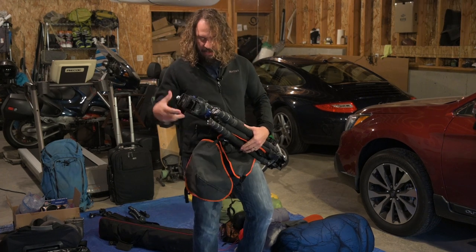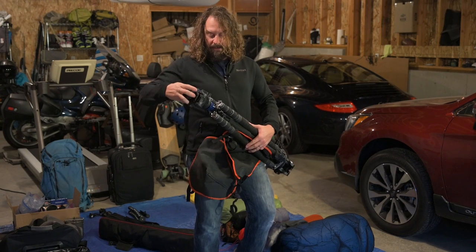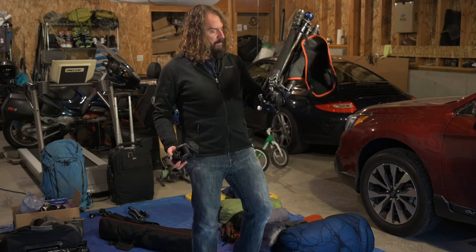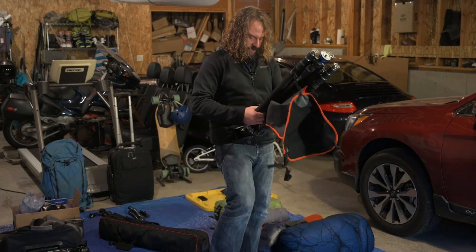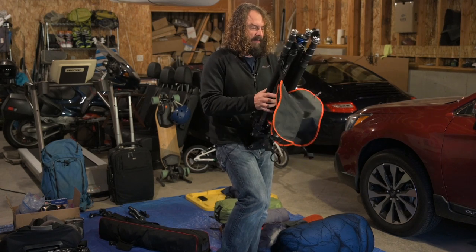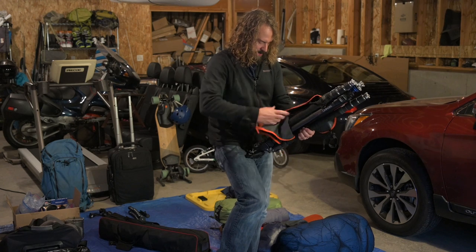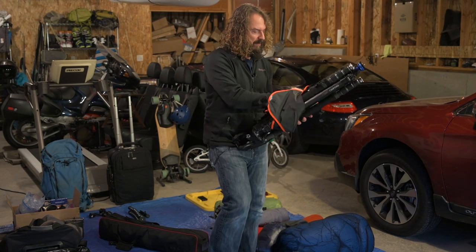I'm going to take the smaller of the two fluid heads off and put that in my rolling camera bag or in my backpack, which is also getting checked — a big rolling Think Tank International bag. So I've got these two tripods interwoven. This leg needs to extend out a little bit so that when they collapse, they kind of bite down on each other. Then you can wrap the stone bags around them. They tuck up nice and tight, sort of the size of one tripod.